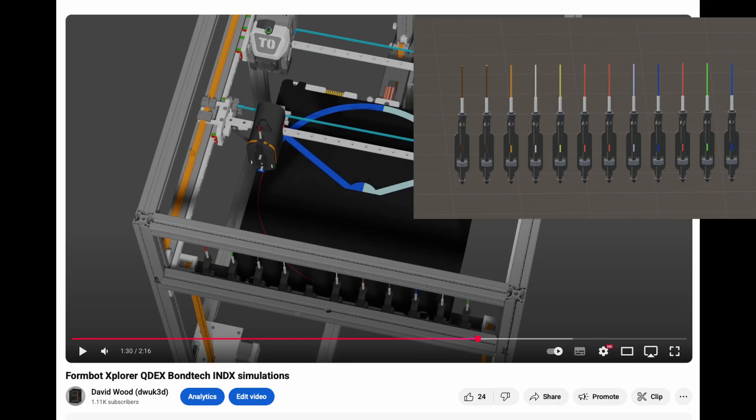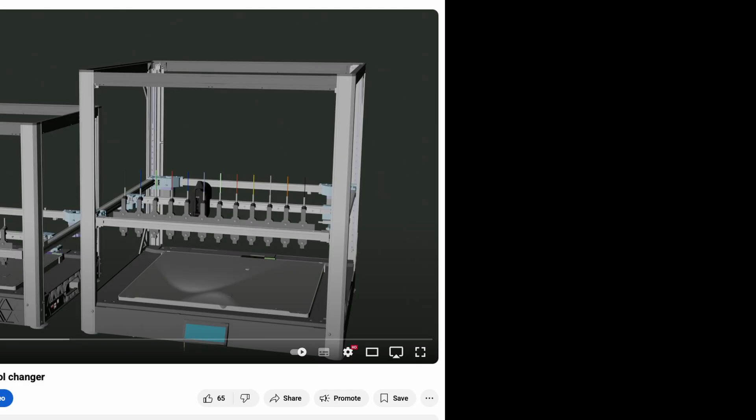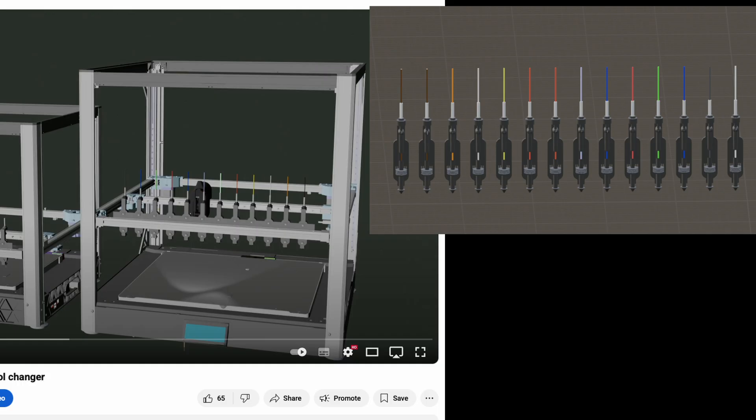12 tools would fit on the FormBot Explorer, or even more if you keep both gantries. Another good option is 14 tools on a 500mm Sovol SV08 Max.